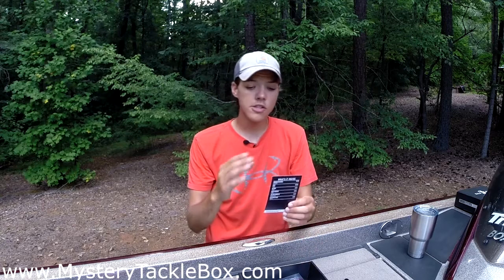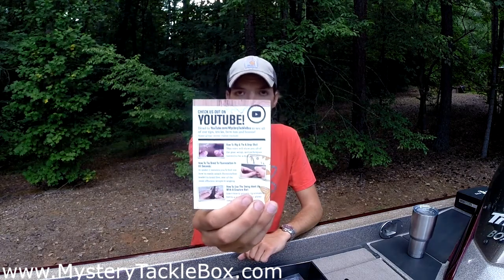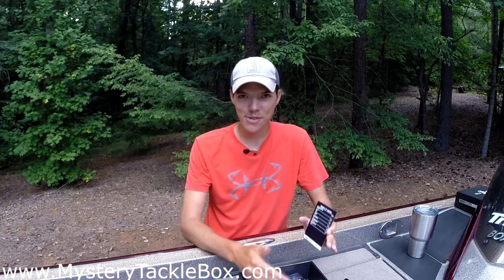With every Mr. Tackle Box you always have your card on top describing what's in it. Now we've gone to something a little different — it's more online-based now. Before we had larger cards with items listed and a short description; now you've got your items listed and the retail value, and on the back it encourages you to go to the YouTube channel. Down at the bottom there's a URL code to go online and really learn more about the baits in your box.